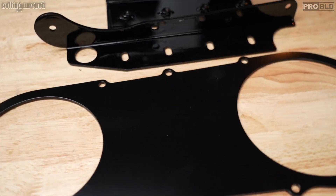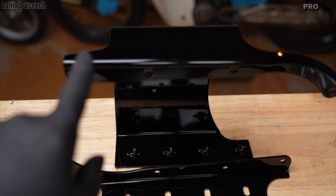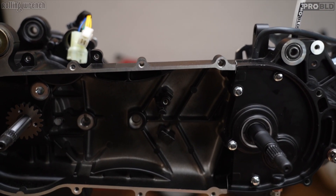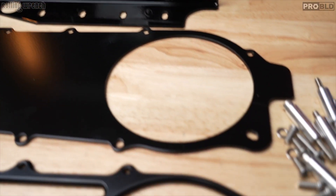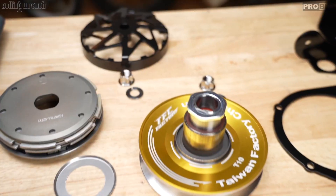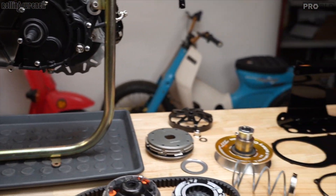Then we've got our backing plate, ankle biter, and the case brace — so you don't crack your case if you're not running a kickstart cover. It's very risky and it could crack down the middle, but this will save you. We've got all the spacers, bolts, titanium clutch bolt, and titanium variator bolt. Let's put this on.